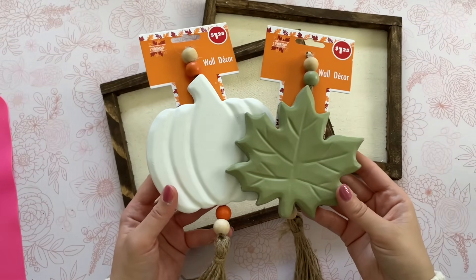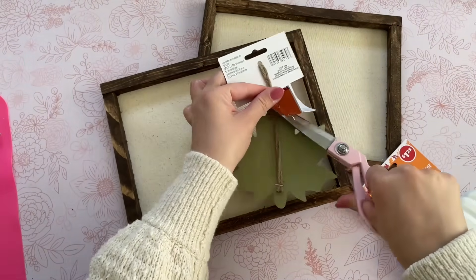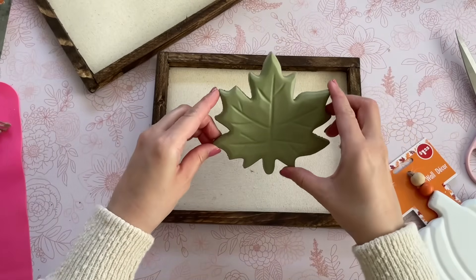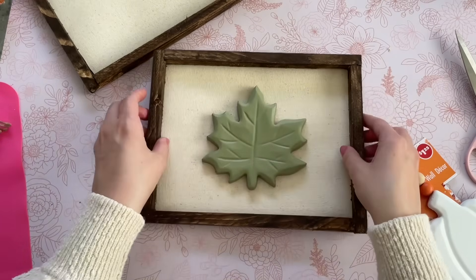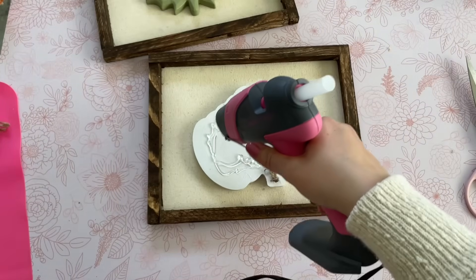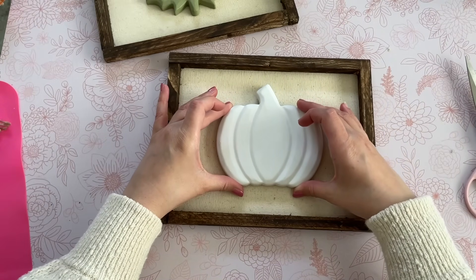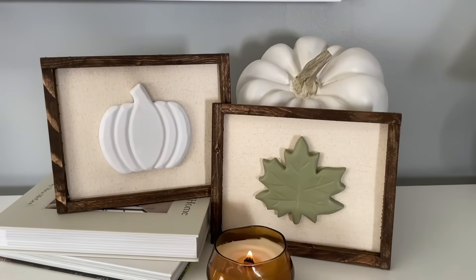Now these are ready to decorate — you can use Cricut vinyl for this. I found these two wall decor pieces at Dollar Tree and fell in love with them immediately. I applied a generous amount of hot glue to the back of my leaf piece and attached it to the center of my canvas, then followed those same steps for the pumpkin piece. A bow would be a wonderful addition — maybe some simple twine — but I wanted to keep mine rustic and simple.